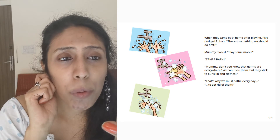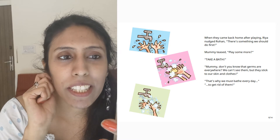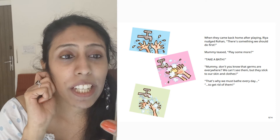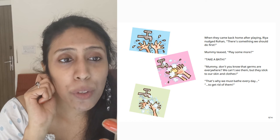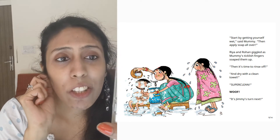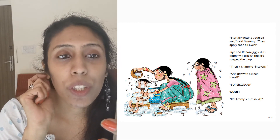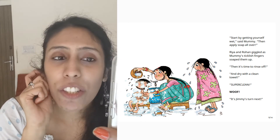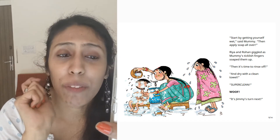When they came back home after playing, Riya nudged Rohan. There's something we should do first. Take a bath. Don't you know that germs are everywhere? We can't see them but they stick to our skin and clothes. That's why we must bathe every day to get rid of them. Start by getting yourself wet, said Mummy. Then apply soap all over. Riya and Rohan giggled as Mummy's ticklish fingers soaped them up. Then it's time to rinse off and dry with a clean towel. Super clean! It's Jimmy's turn next.